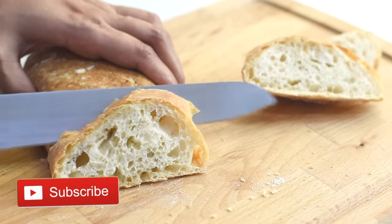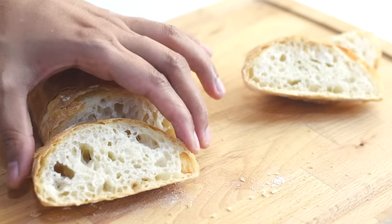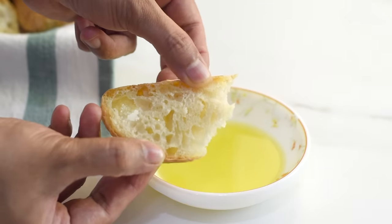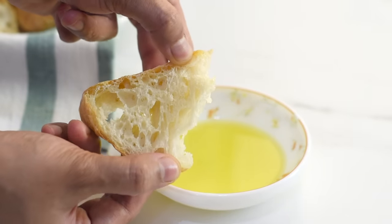If you like this video, please give it a thumbs up and write your comments below. Don't forget to share this recipe with friends and family who love baking bread at home. Thank you so much for your love and support, and thanks for watching — see you next time!